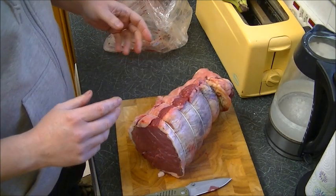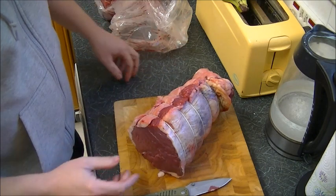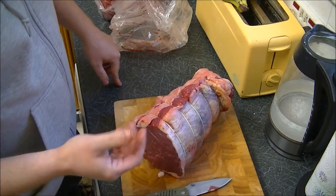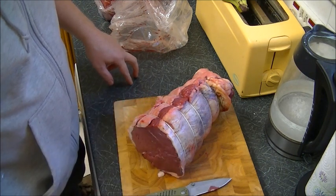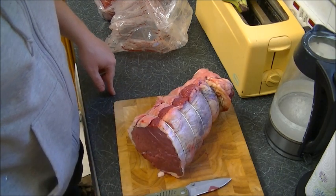That will stop all of the air and moisture getting to the meat and causing freezer burn. So in theory, once this is shrink wrapped down, that could stay in the freezer three years and it'd be fine. It lasts a hell of a lot longer than if you just put it in a carrier bag. So let's get her shrink wrapped up.